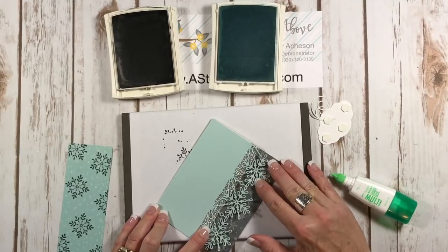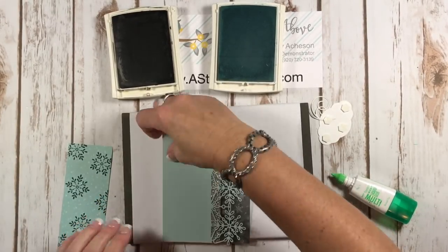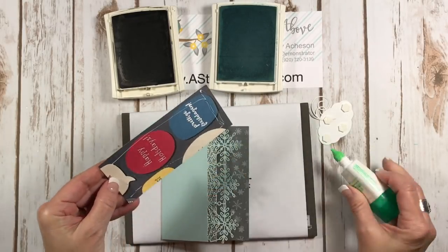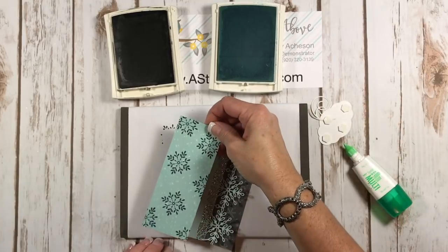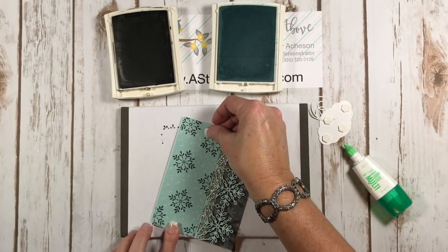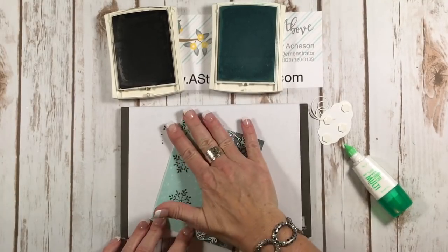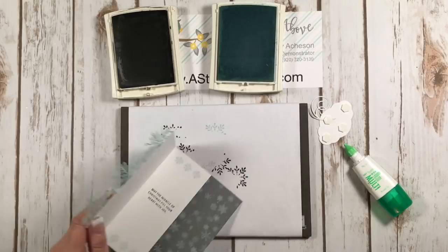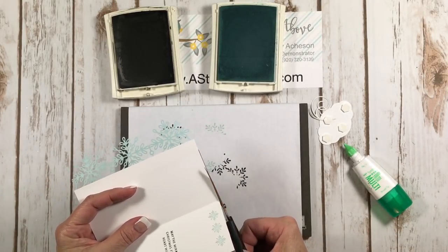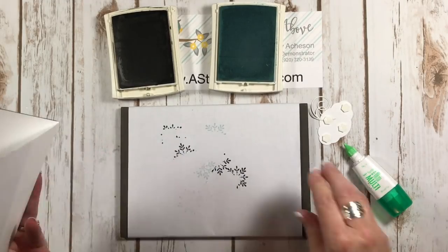Oh my gosh, isn't that just pretty? And then I've got this layer — the back is really colorful and fun too. I'm going to center it. It's a little bit smaller and I see that I made it just a little bit too long. It's so hard to cut everything so precise — that's why we have scissors, so we can come in and trim these off. It's not a big deal.